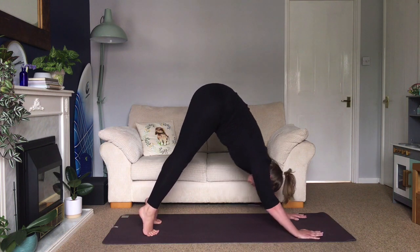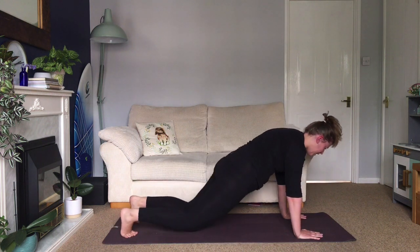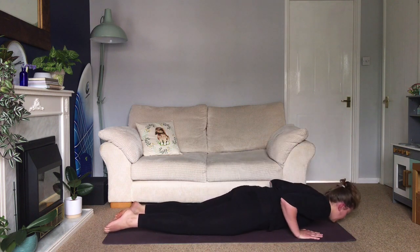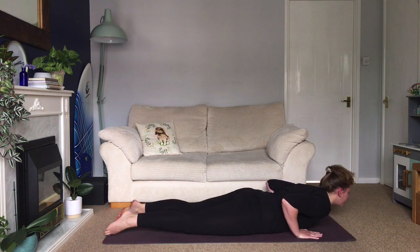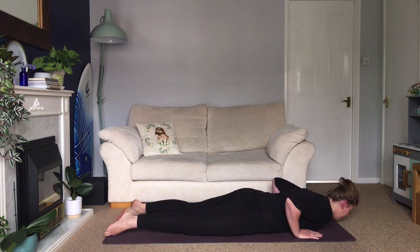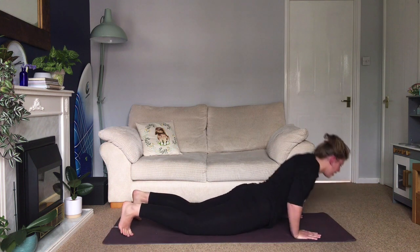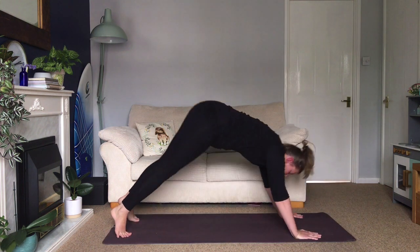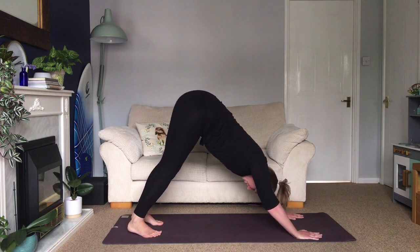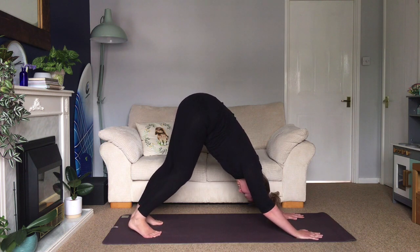Come into a plank position. Inhale in plank. As you exhale, lower your chest down — you can drop your knees or keep them lifted. Inhale, lift your chest up slightly, exhale back down. Then inhale, tuck your toes, and lift up into your downward facing dog again. Slide the shoulders down, roll the back of the arms in, soft bend to the knees.